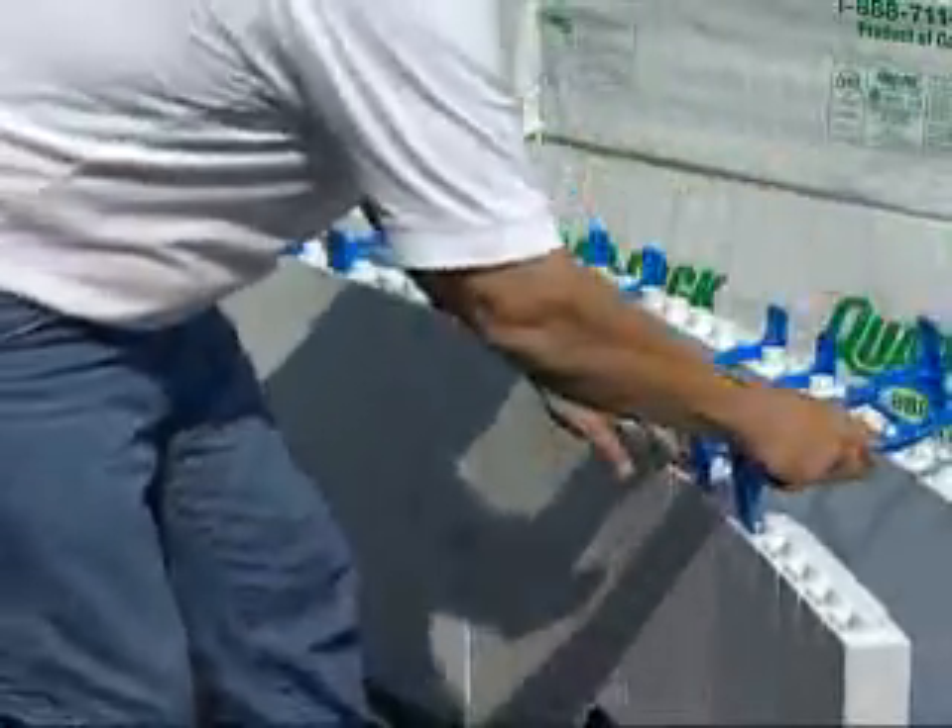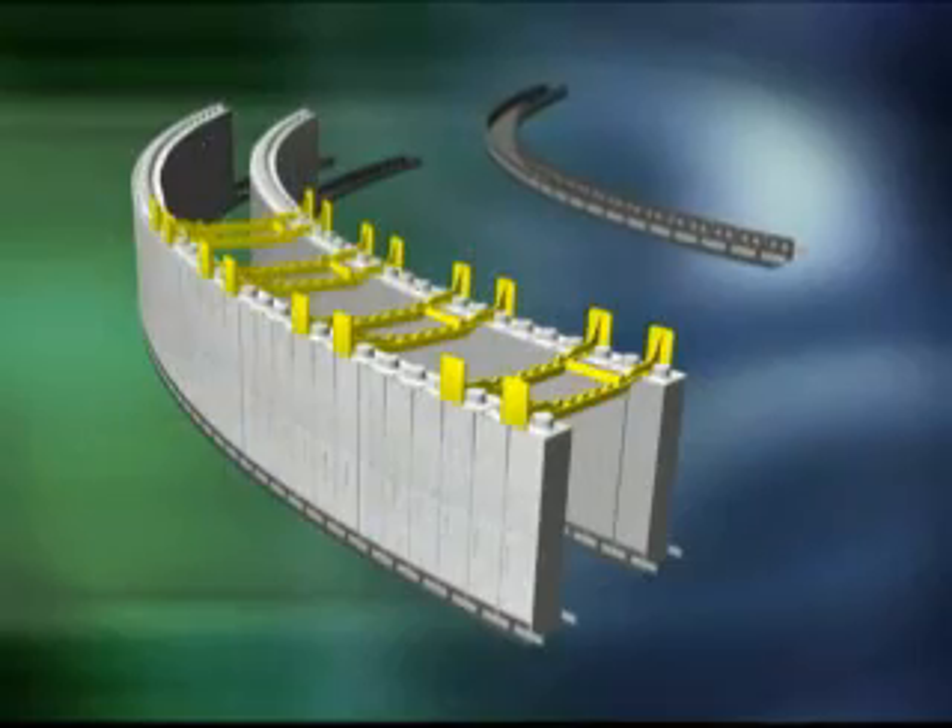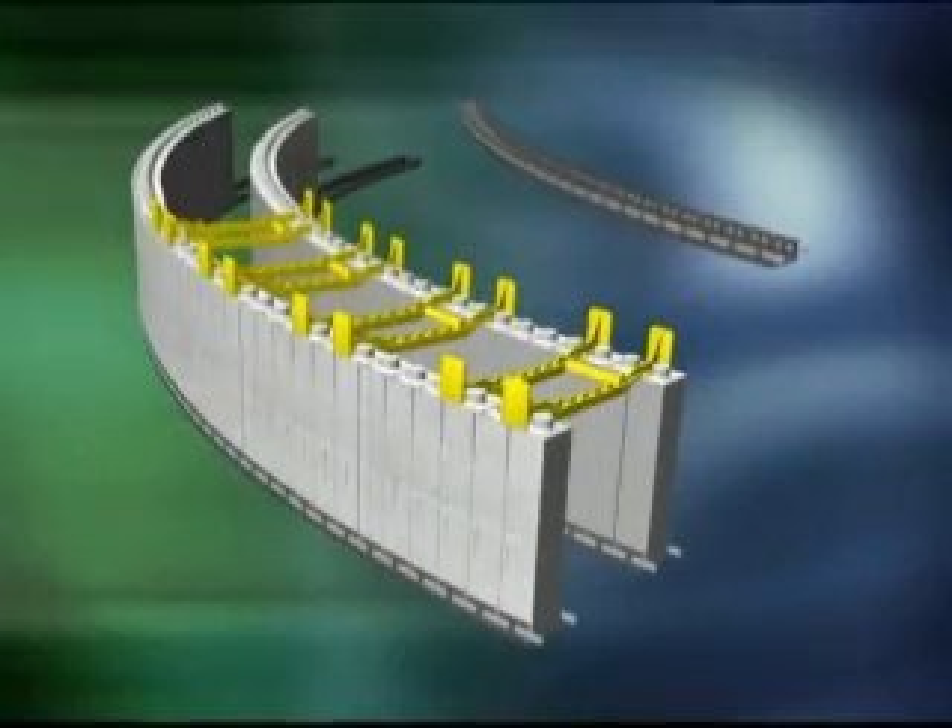Consult a Quad-Lock technical representative for details on cut depth, spacing, and bracing requirements.